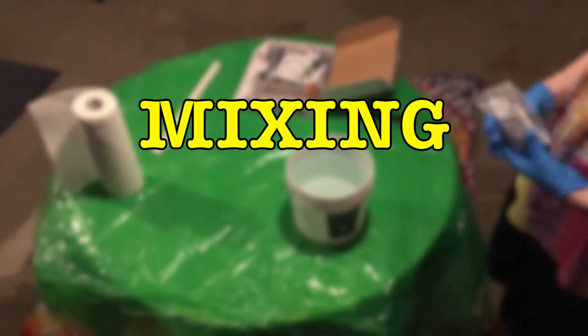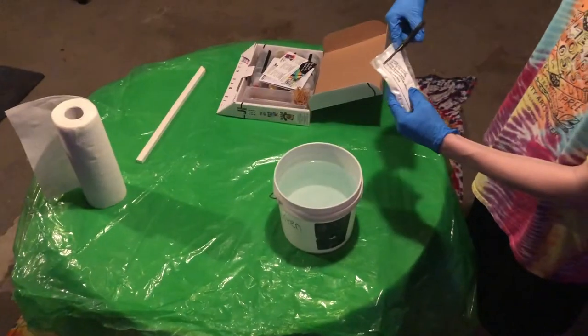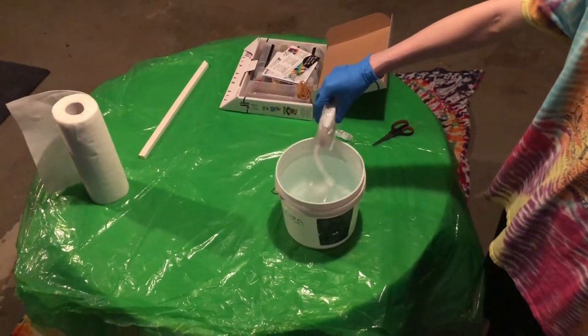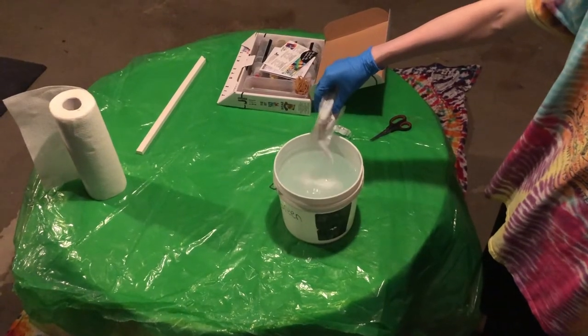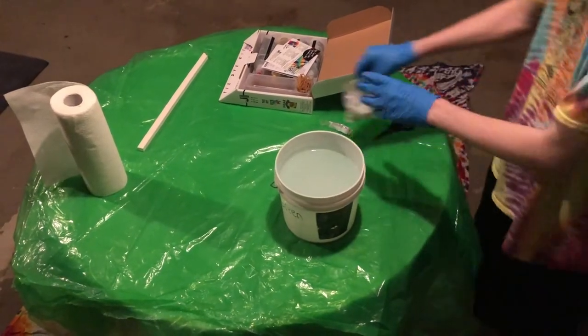So first things first, we're going to mix the soda ash. Here on the instructions it says one of these packets for two gallons. I have a one gallon bucket here. I'm going to pour about half of this into the water. And then you're going to want to mix it well.